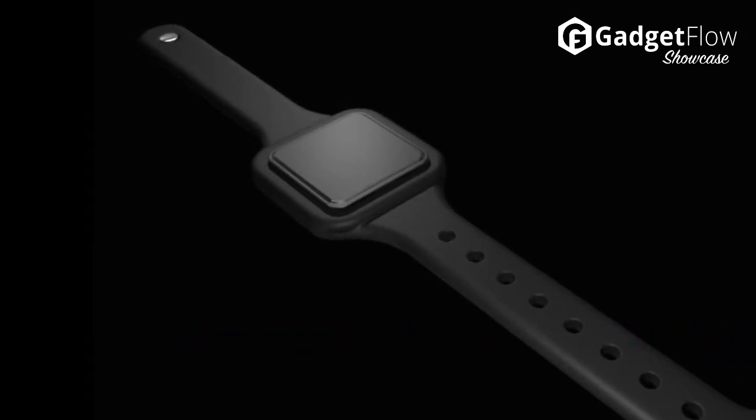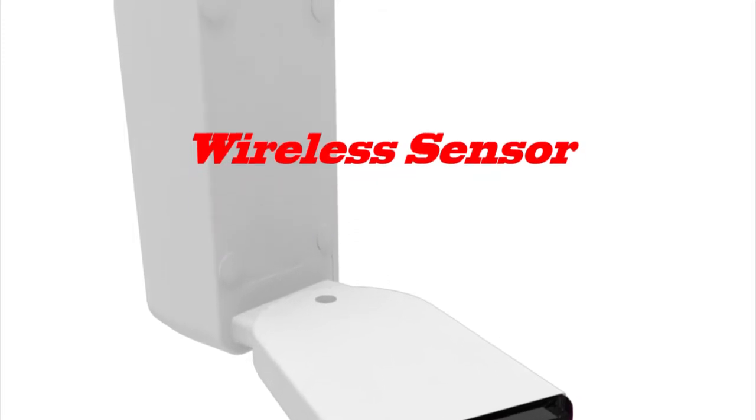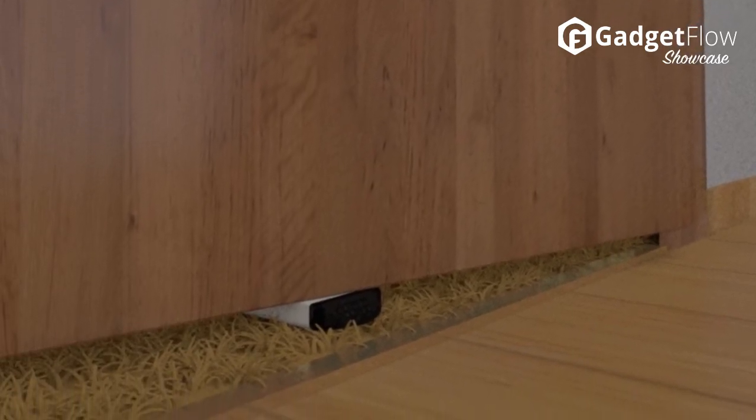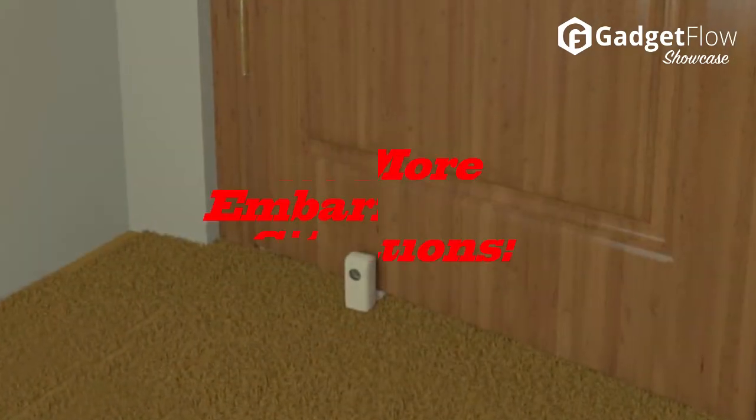Place the wireless motion sensor under the door or outside your room, then wear the wristband. The wireless sensor will vibrate or beep when someone crosses your designated threshold. The sensor fits under your door and can pivot 45 degrees towards the direction the intruder will be coming from.